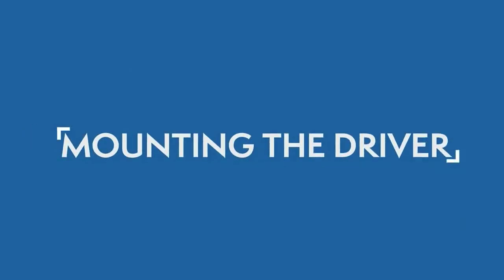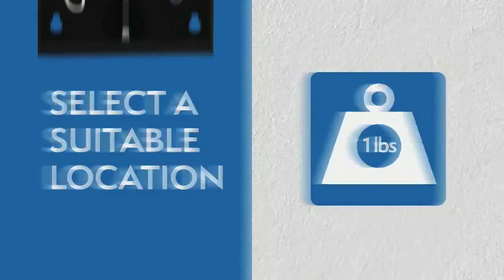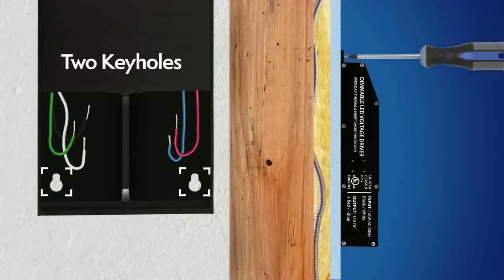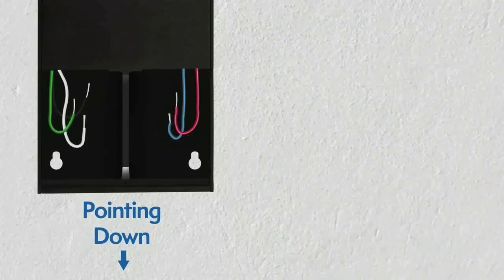Mounting the Driver. Select a suitable location to support the weight of the driver. Use the two keyholes in the driver's case. It's recommended to mount the driver vertically where the wiring compartment is pointing down.